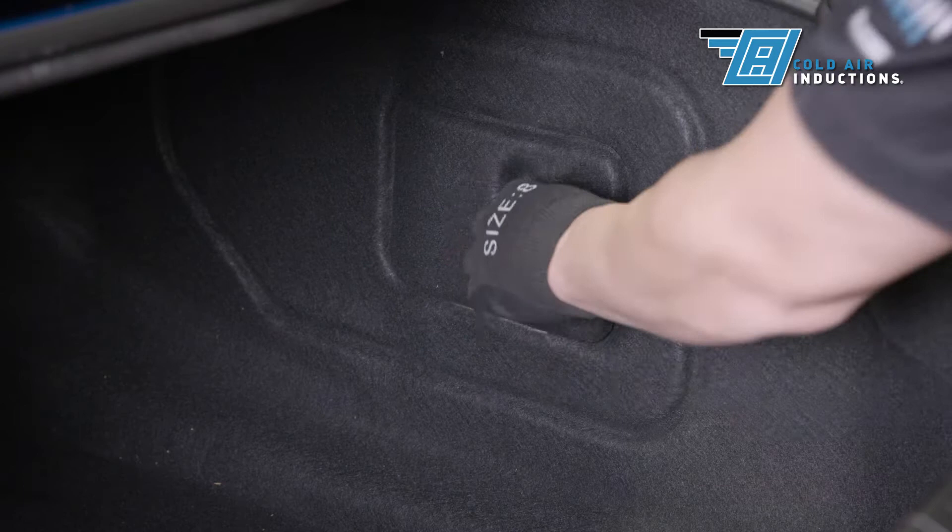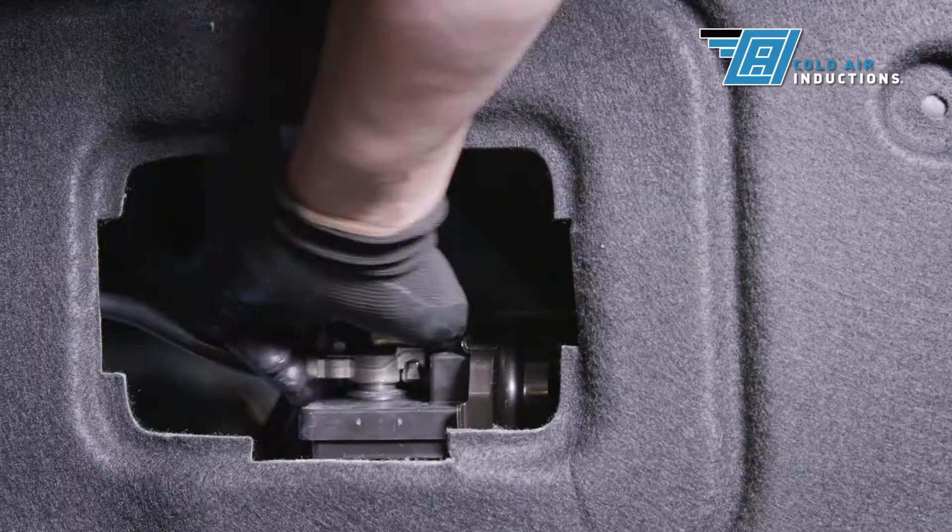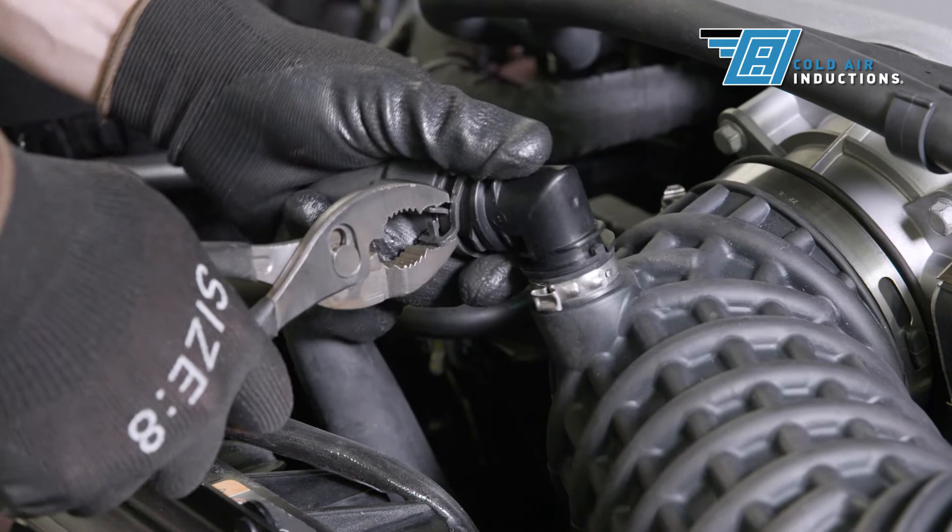Turn off the ignition and allow the engine bay to cool off. Open the battery access panel in the trunk on the passenger side. Disconnect the negative battery cable with the ten millimeter socket and ratchet.